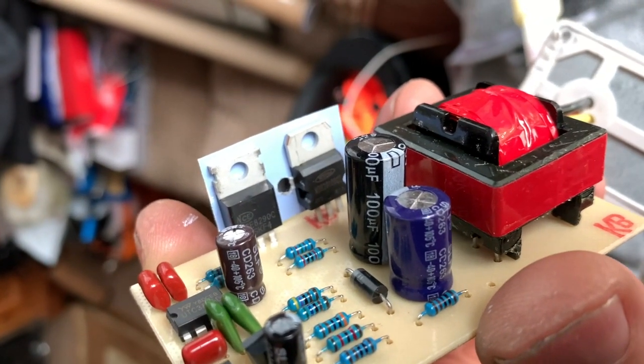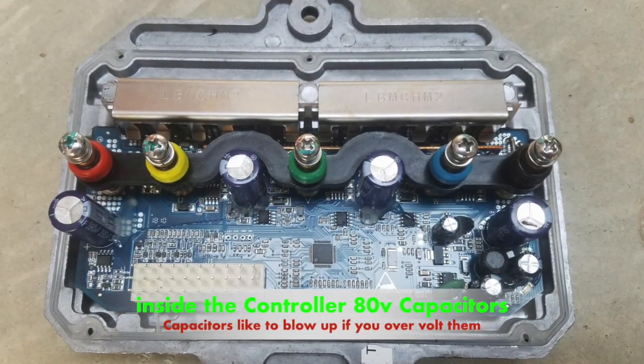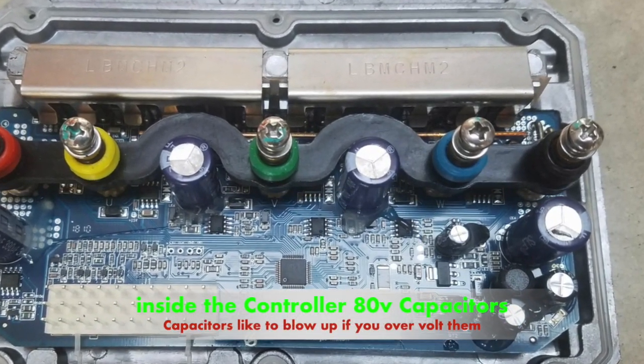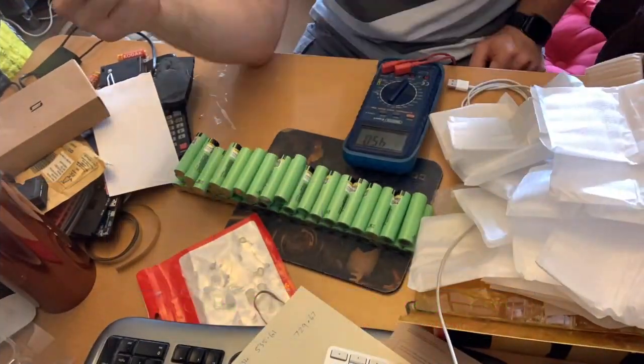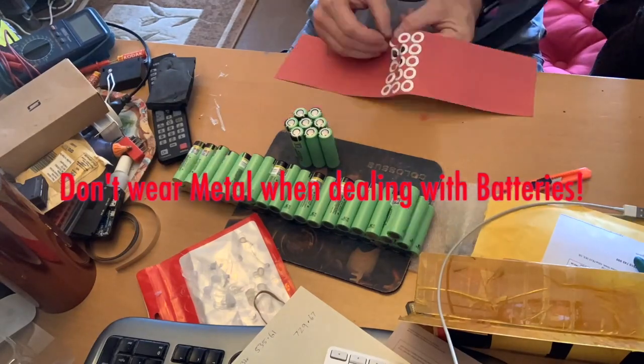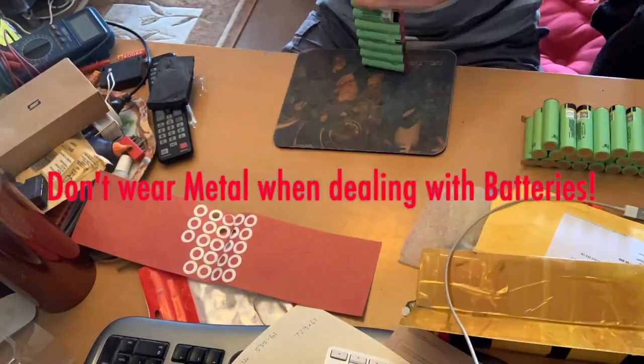The MOSFETs have a bolt and a bar to bolt into the side. For the controller, I found a photo and it said the capacitor was 80 volt. So by that I took it that I would be able to get the battery voltage up to 80 without blowing it up, without it going up in smoke.